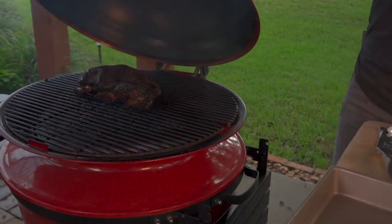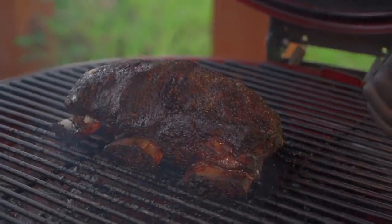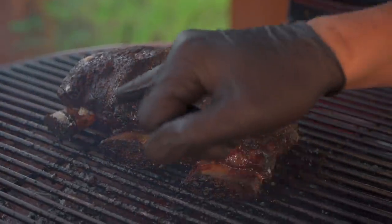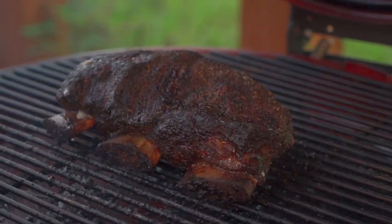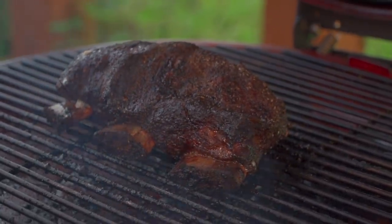It's been two hours — let's take a look. Oh yeah! Nice bit of rendering occurring, good bark buildup, see the marrow coming out. We've had two hours on the grill at a dry smoke. Now it's time to flip it into a liquid bath, cover it up, and put it on for the rest of the two hours to break down in this flavorful liquid.